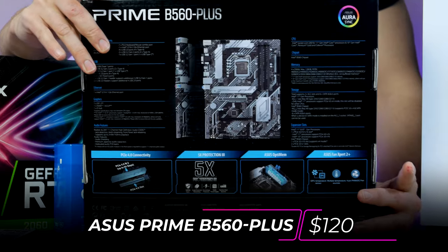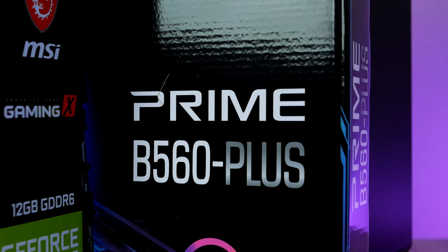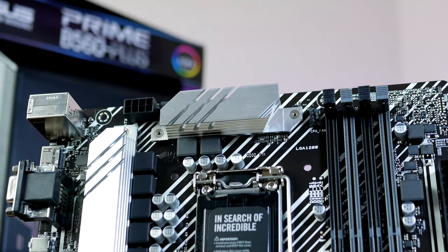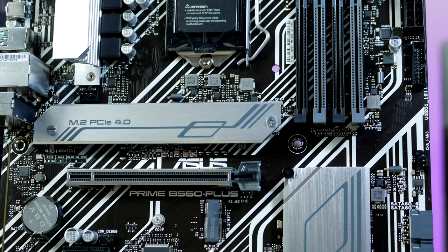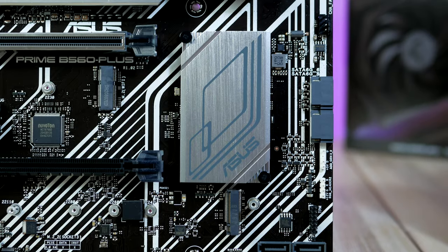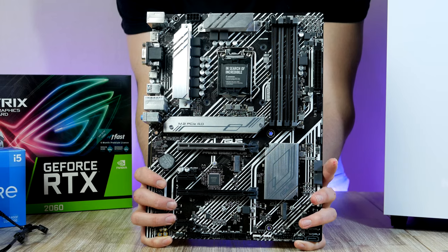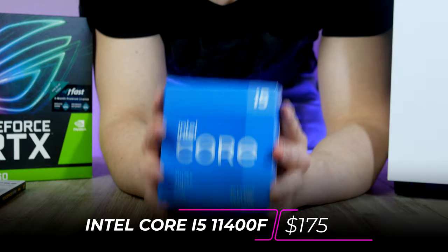I like to start with the CPU, RAM, motherboard, and storage. For today's build we're going with Intel's new B560 chipset with support for Rocket Lake — this is the Asus Prime Plus, and it's got everything a budget-oriented gaming PC needs, including support for PCIe 4.0. That may not give most of us much more performance right now, but it's always nice to have in case you plan on holding your motherboard for a long time.